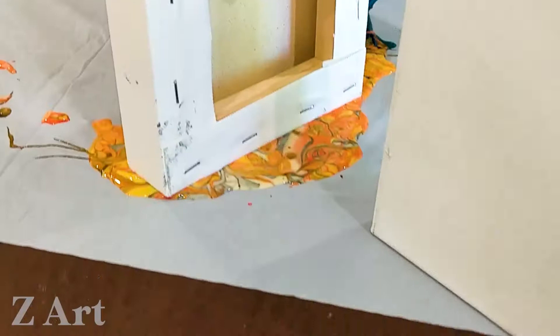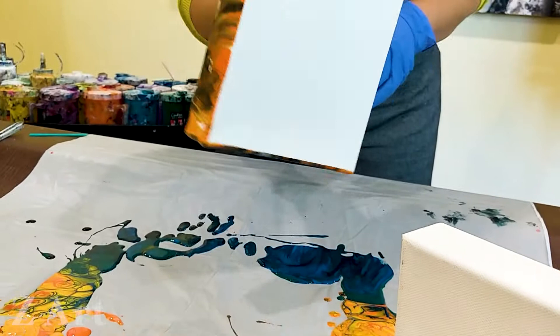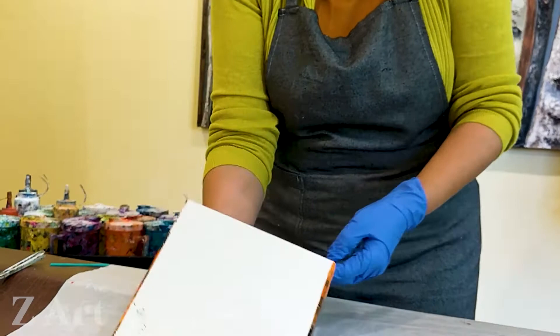You take one canvas — in my case it's 6x6 — you put it here. Before you put it, remember when we have the gallery wrap, you might want to start with first covering your sides. The great thing for this: I just did my flip cup and I still have some leftovers. The leftovers — this is the biggest thing for covering the sides. It's perfect. Look — one, two, three, four. Look at the sides, oh my gosh, they look amazing, right? And they already have them.